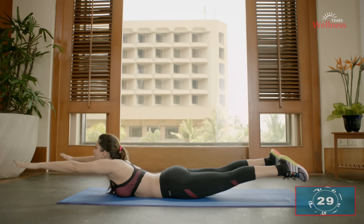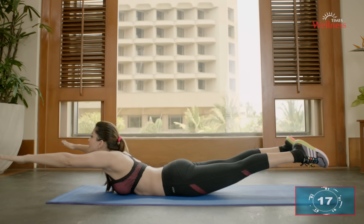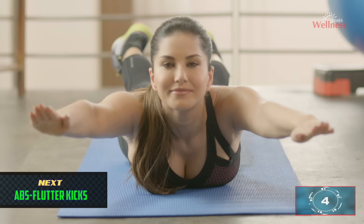Abs superman: lie flat on your stomach, raise your arms, legs, and chest off the floor, and hold this contraction for a few seconds. Squeeze your lower back to get the best results. Remember to exhale during this movement — take a breath, go up, and while holding the contracted position you should look like Superman when he's flying. This strengthens your back and improves stability.